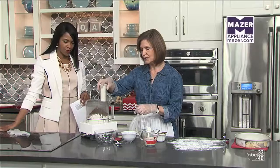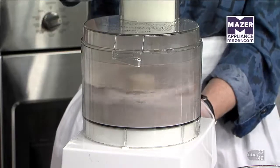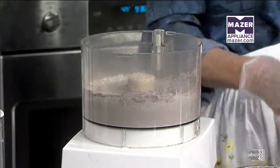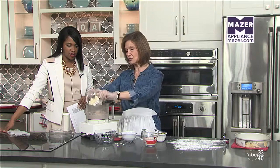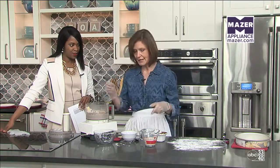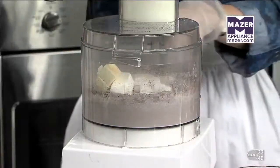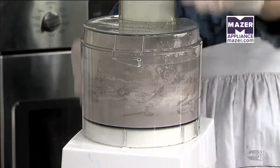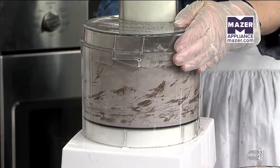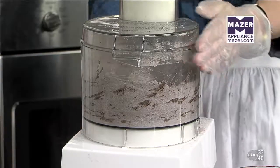We're going to mix this up quickly — just pulse it in the food processor. We've already cut our butter and shortening up into little pieces to help distribute the fat. Instead of using an old-fashioned pastry blender, you pulse the food processor, cutting up the fat to about the size of pencil erasers.